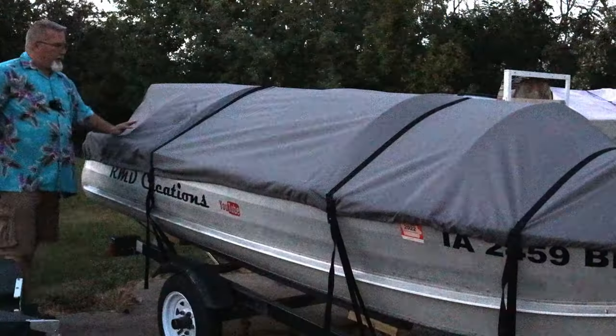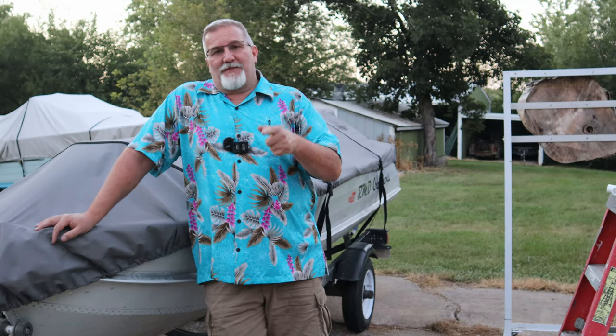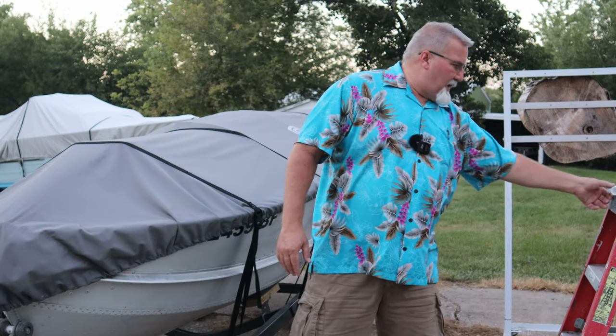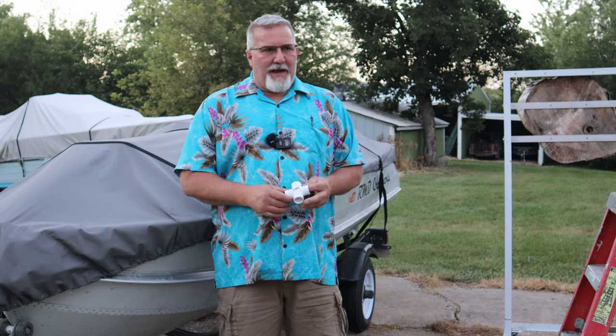Nope, nope, not even a little bit — there ain't no water gonna sit on that cover. Hi there folks and welcome to this episode of Michael's Backyard Marina. I read a bunch of your comments on the boat cover video and I agree with a lot of what you folks say, so I want to do a little update on this.